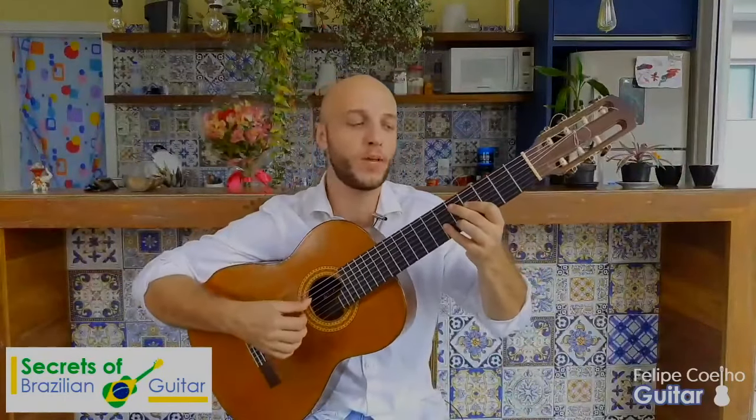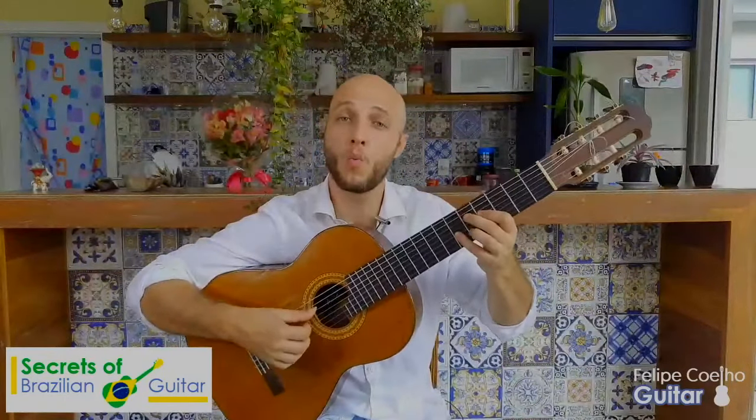And here on the right hand, I'm doing one, two, three, four. One, two, three, four.